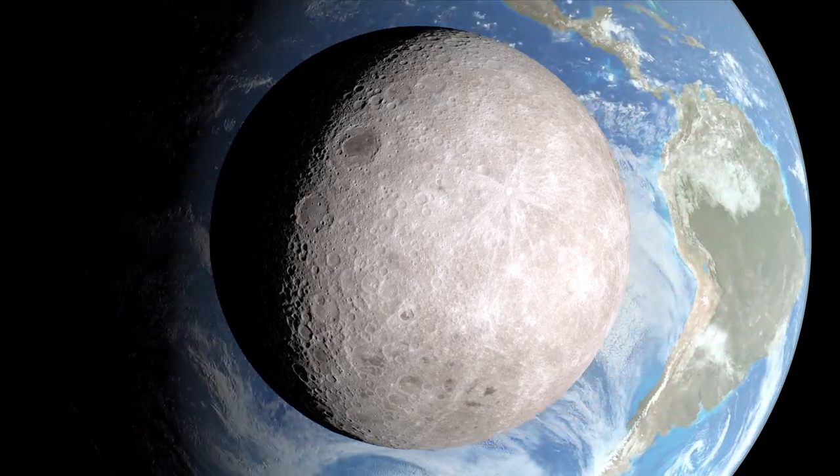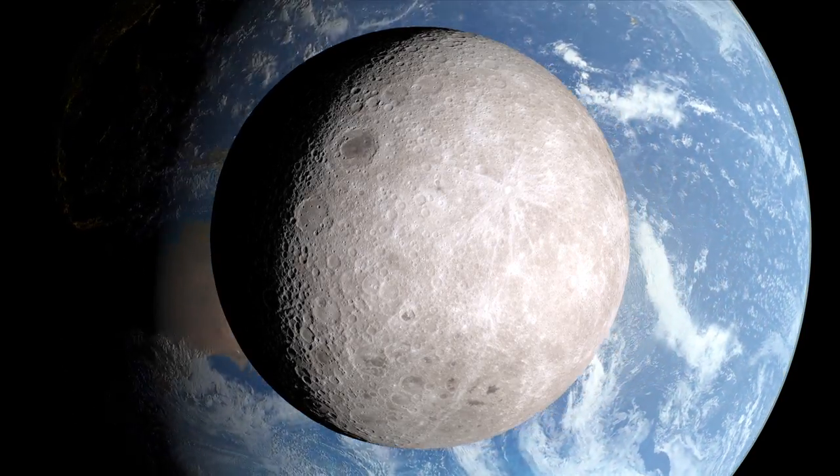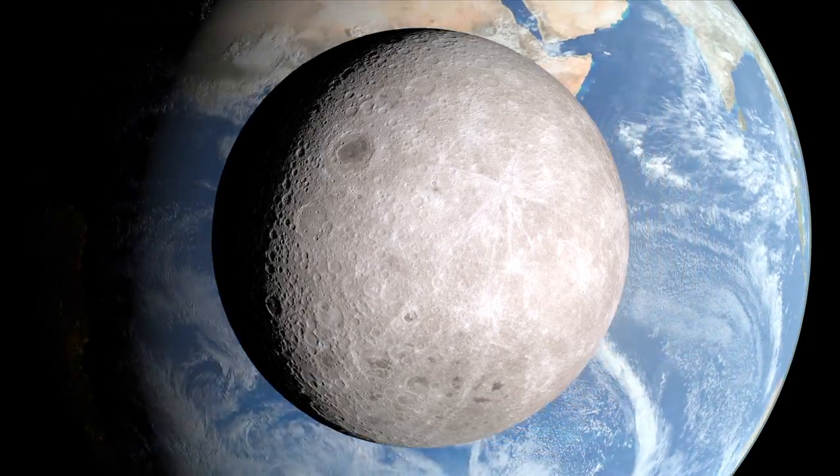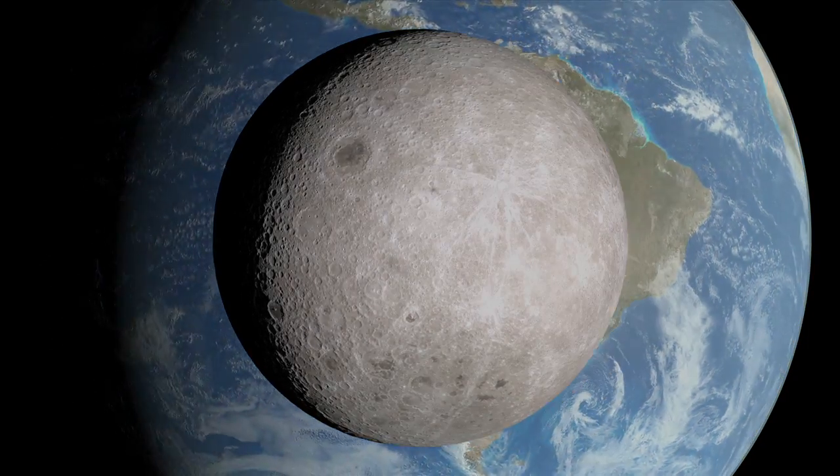The far side of the moon has fewer of the smooth, dark spots, called maria, that cover the side that faces Earth. Instead, the far side is covered with craters of all sizes.